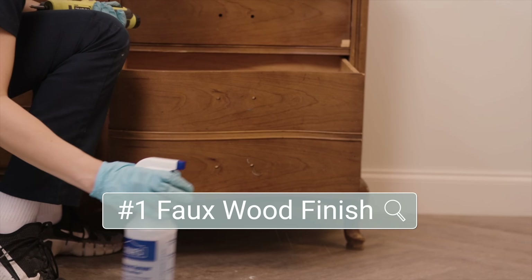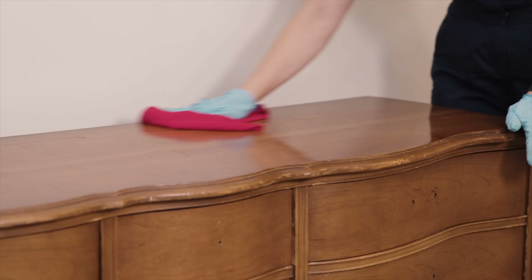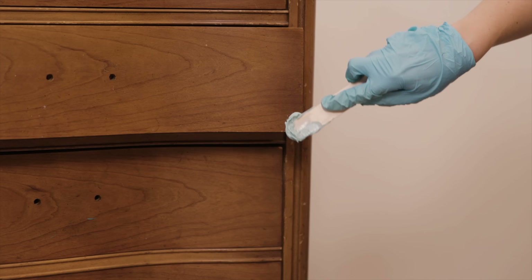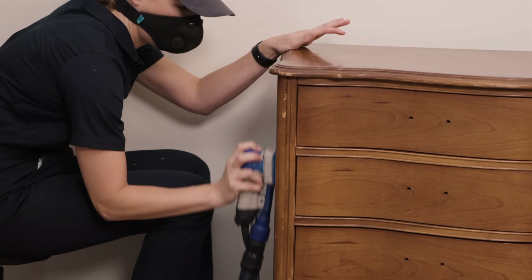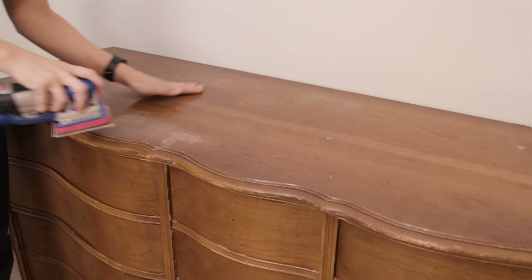Furniture makeover number one is the faux wood finish. This really took the DIY world by storm last year. I'm starting off by cleaning the dresser and making some repairs with Bondo. This finish is a great way to get that modern Pottery Barn look without having to strip down your dresser and stain it. Once my repairs were dry, I used my sander to smooth everything down.